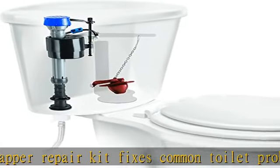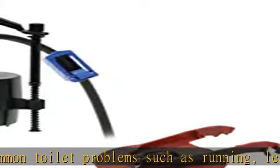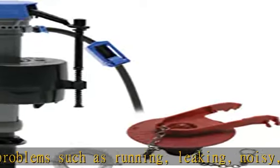PerforMAX toilet fill valve adjusts easily from 10 to 15 inches and is ideal for use in 1.6 gallons per flush toilets. Corrosion resistant, chlorine and hard water resistant.